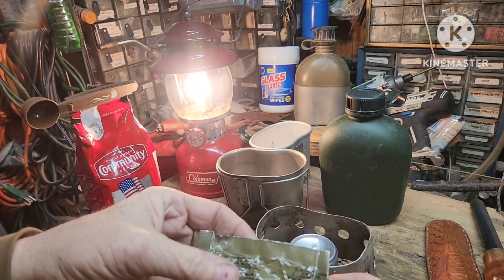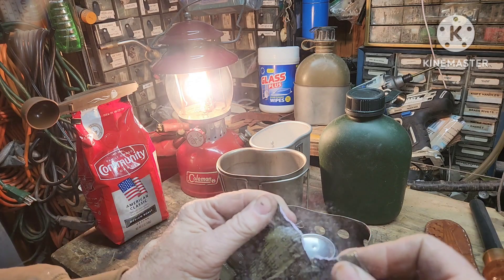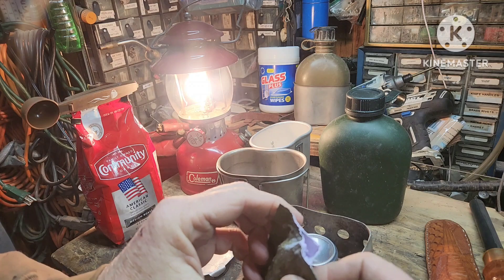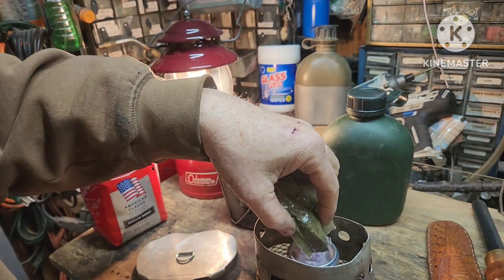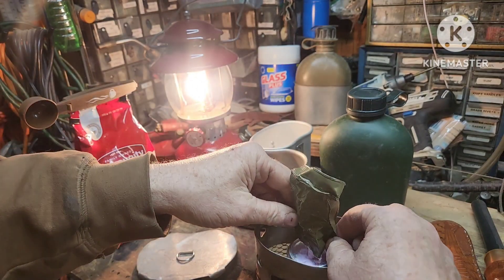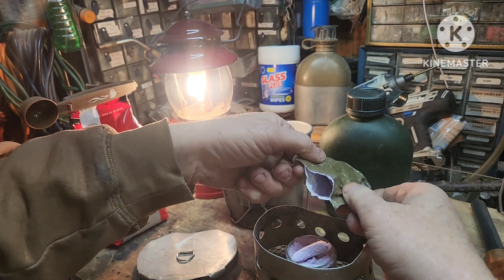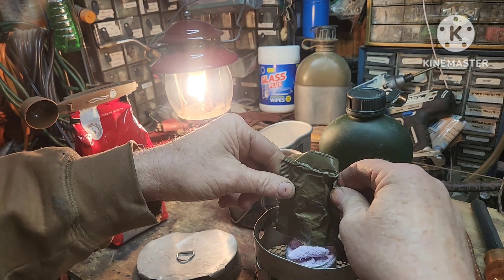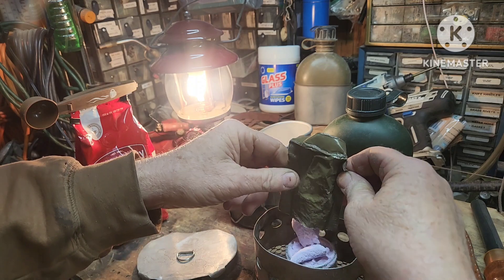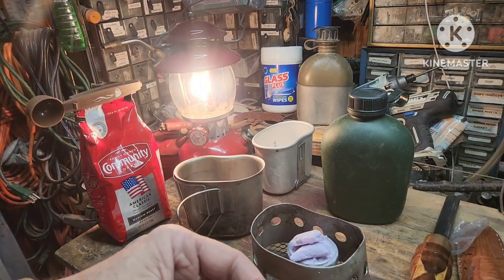This old pack of trioxane — this stuff doesn't last a whole lot of time, it goes bad. This is already starting to disintegrate. Let's see if it will still burn. It won't burn; we'll try to come up with something else.